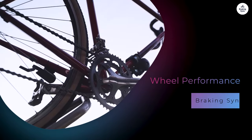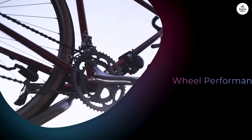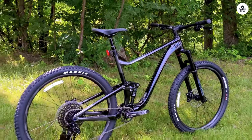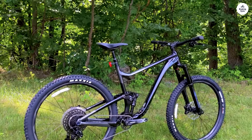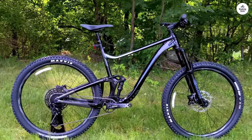Wheel Performance: The Giant AM29 alloy wheels are designed for durability. I put them to the test on various trails, and they performed well. The larger wheel size helps with rollover capabilities, which means the bike can roll over obstacles like rocks and roots more easily. The wheels feel sturdy and provide good traction, which is essential when navigating tricky sections.